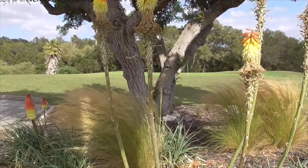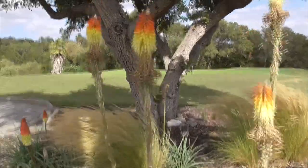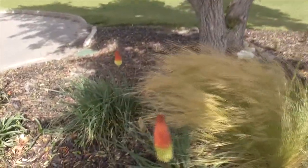Kniphofia uvaria from South Africa. Check that out. Well, hope you liked the video. Thanks for watching. Bye.